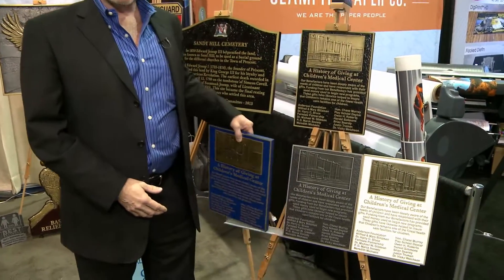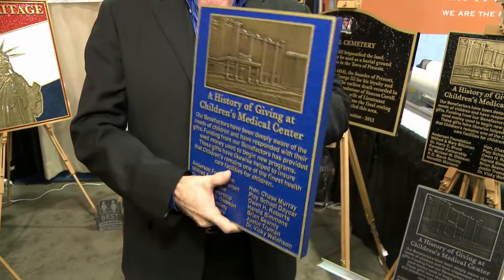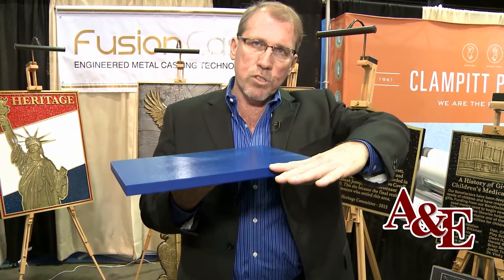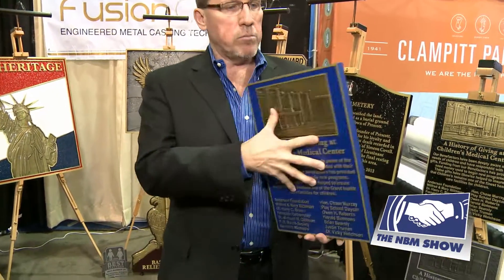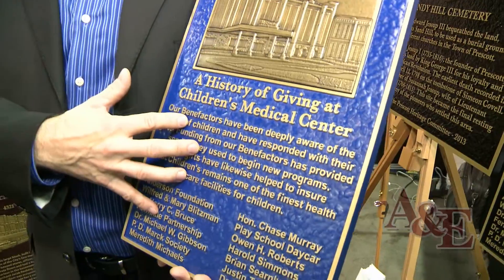Our process involves taking the metal — bronze, copper, or aluminum — and mixing it with high-density urethane into a slurry. We take that slurry and pour it into a mold, where all of the metal is forced to the bottom of the mixture. The bottom of the mold becomes the face of the sign, so what you have is a solid bronze cast face with a high-density urethane core.